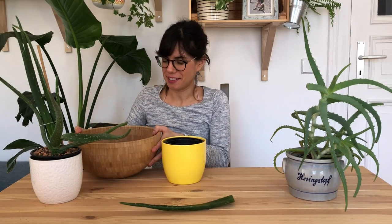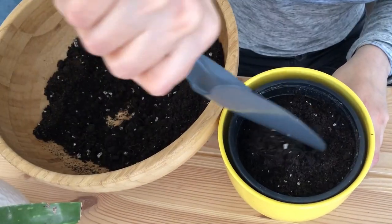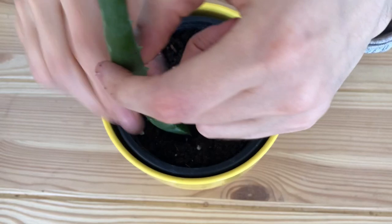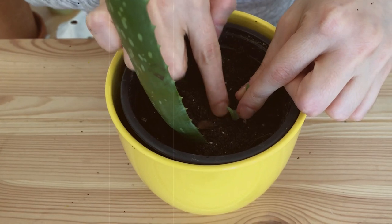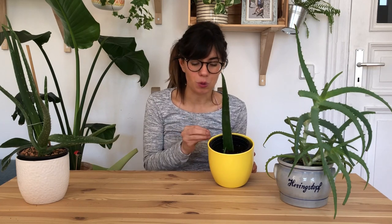We're going to use some succulent soil for this because aloe is a succulent and needs lots of drainage. We're going to put some in the pot, make a hole, and plant our aloe right in here. Remember to keep the soil moist for two to three weeks so the roots can establish themselves. After that period you can treat it as a succulent and let the soil dry out between waterings.